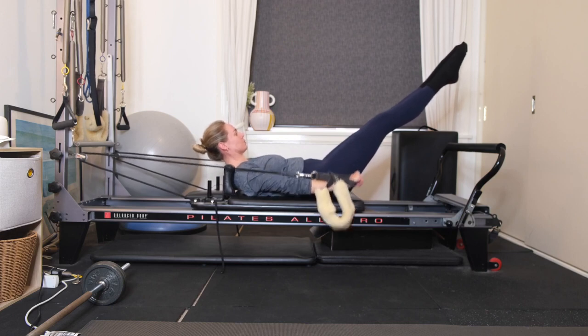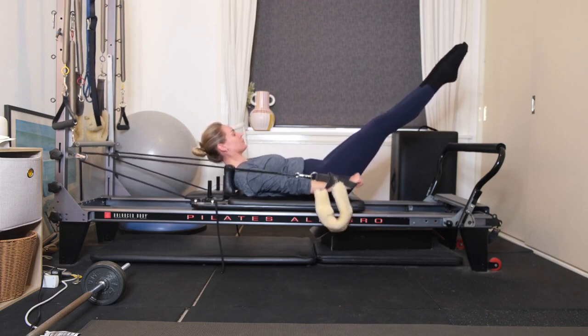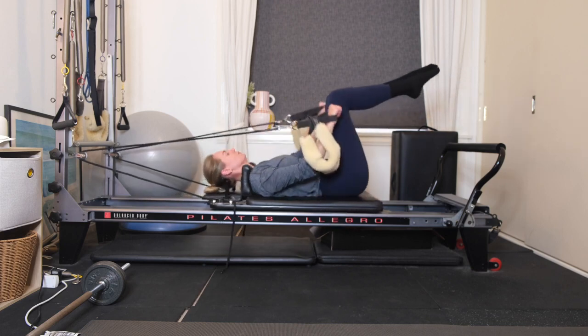At 20 — inhale, two, three, four, five. Exhale, two, three, four, five. Final 10 — exhale, two, three, four, 100. Well done. Lower yourself all the way down.